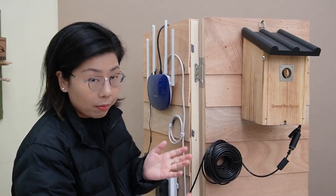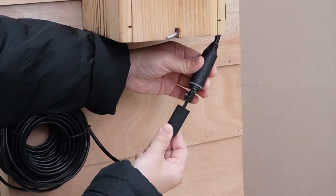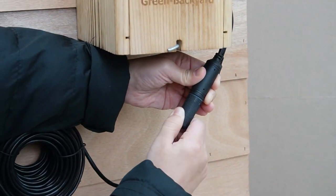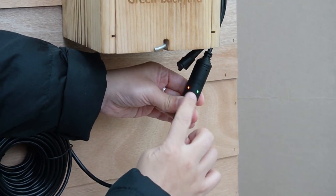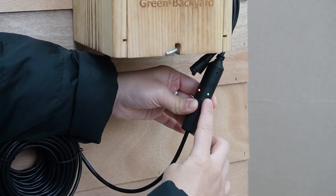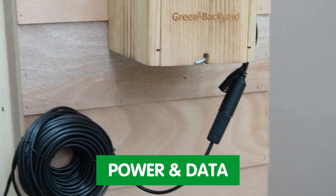Remember, when running your cable outdoors, ensure proper waterproofing measures to protect your setup from the elements. After you plug it in, close the cap and twist it tightly. Now we can see all the indicator lights are on — the red one means power and the green one represents data, all delivered through this single ethernet cable.